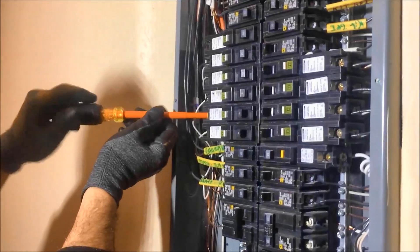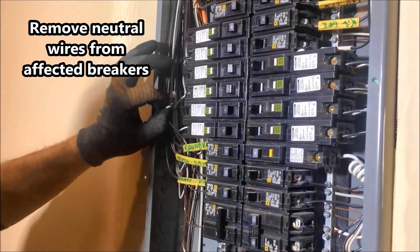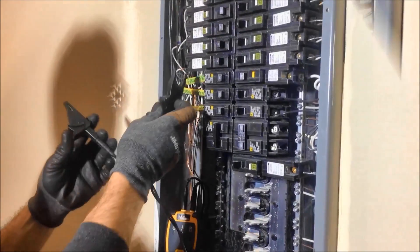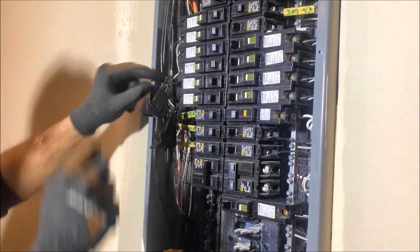Step 1. Once you have identified the location of each of the devices in the affected circuits, remove the electrical panel cover and disconnect the two neutral conductors feeding the affected trip breakers. Then attach the transmitter's alligator clips to the branched circuit neutrals that each AFCI breaker is protecting.